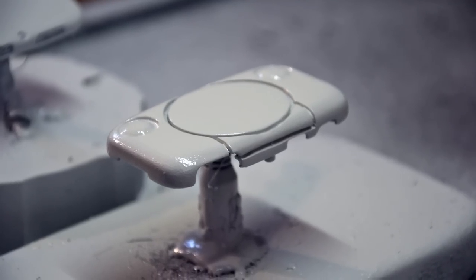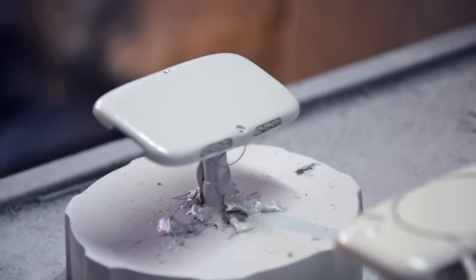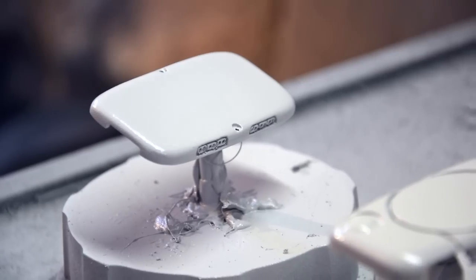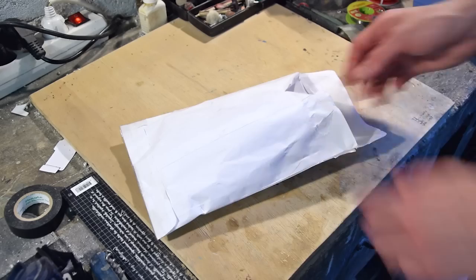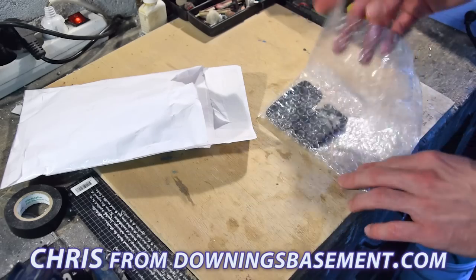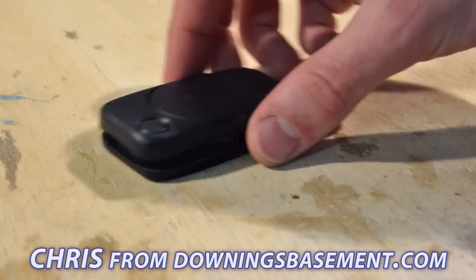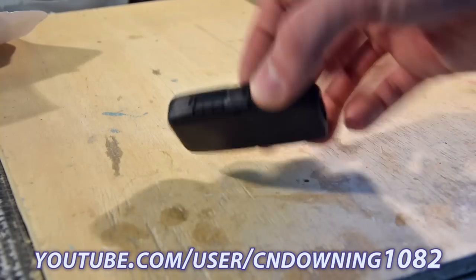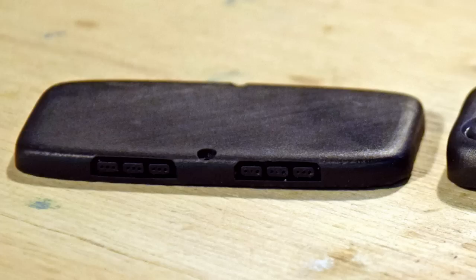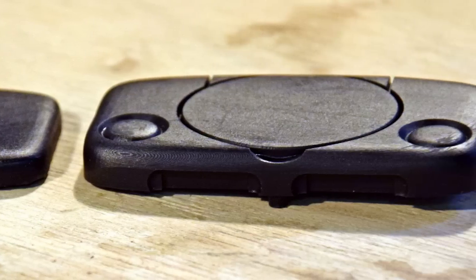Before finishing up on the case with some decals, let's have a look at another way to make it with a high-quality 3D printer. To test out the power and detail of his SLA printer, an esteemed modder, Downing or Chris from DowningsBasement.com, decided to print this 3D model on his high-quality printer. He was nice enough to send in the result, giving us an opportunity to compare a cheap print with the very best of 3D printing.